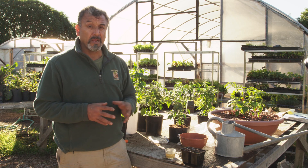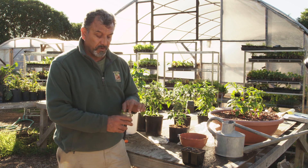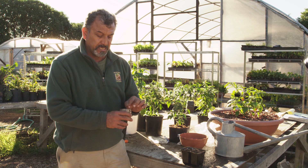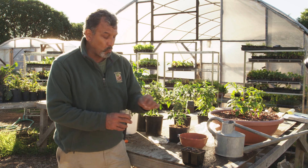I recommend that you plant them into a container, and I recommend that you soak those seeds first, because that's going to allow the hard shell of the seed to soften up and the seed to get primed and wicked.